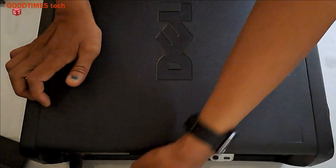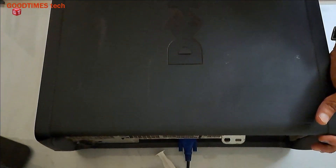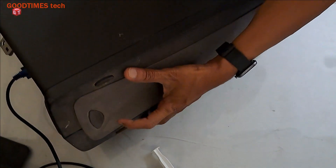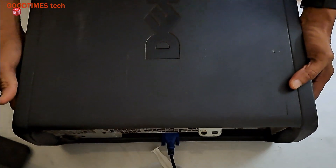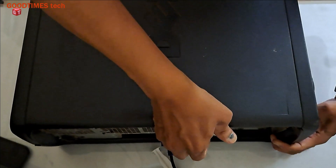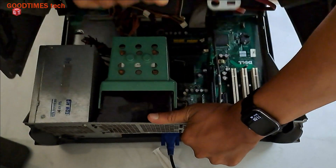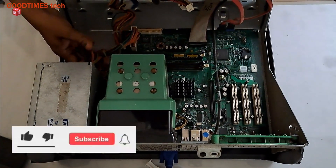First of all, switch off the mains and remove the power cable. To remove the side panel we need to press the knob here, and one more — just press it and pull the cabinet. It comes open like a car bonnet.